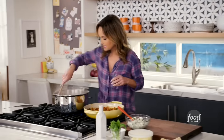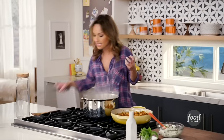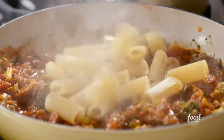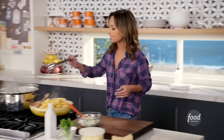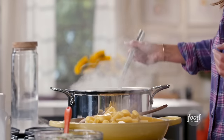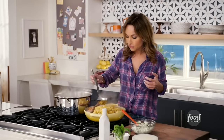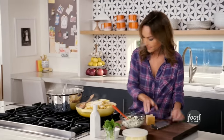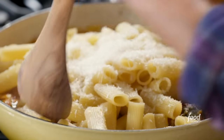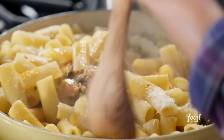Let's check on our pasta. It's got a nice texture to it. I'm going to add it right into the pan. We're going to do about a half a cup of pasta water — the pasta water adds that little extra moisture that we need to cook the broccoli. We're going to grate some parmigiano cheese. Just toss everything together — the pasta continues to cook in here and absorbs all the flavors of the sausage and the sauce.